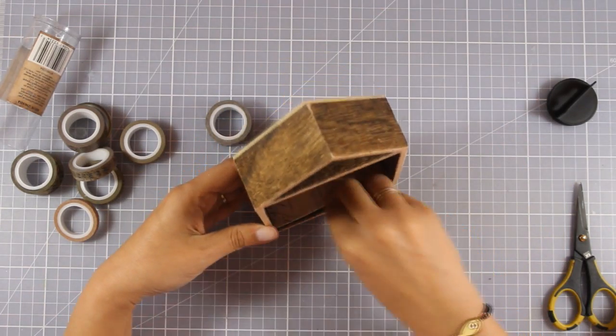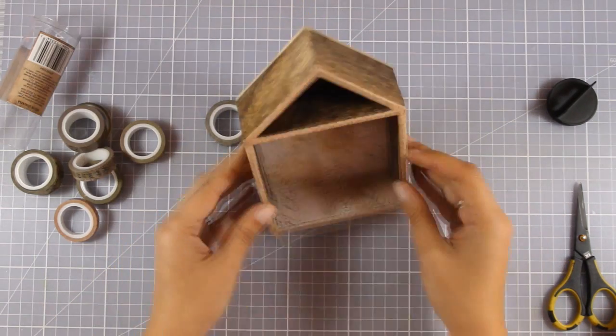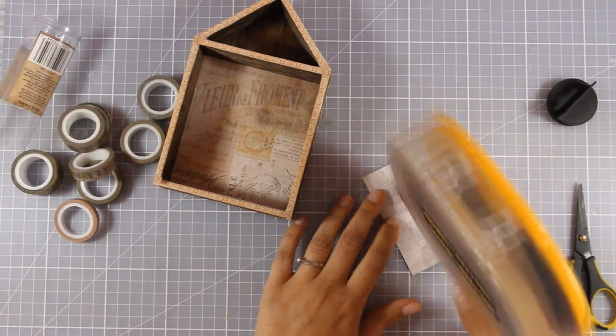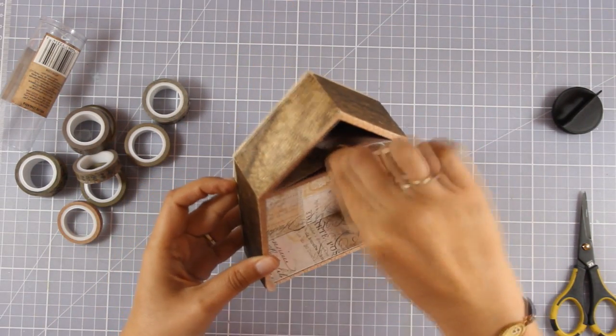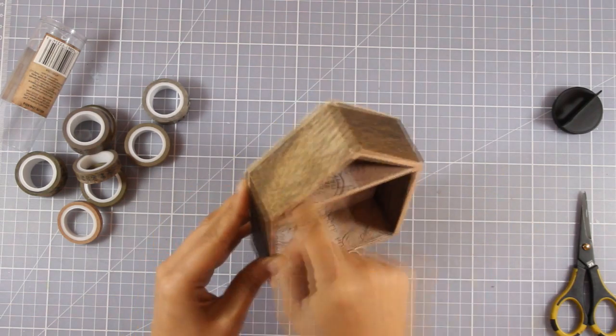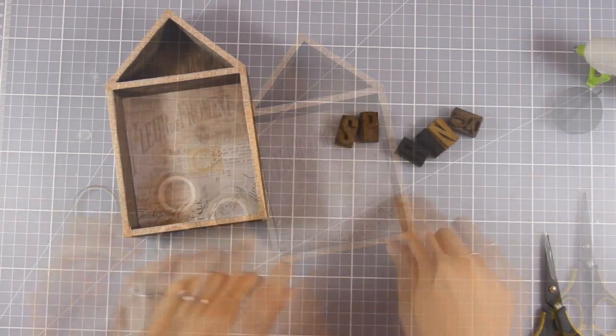Now I'm going to use those smaller paper pieces and stick them down on the bottom of my house. I have also one more for the bottom of my roof. Of course you can go ahead and cover the whole box with paper, but I decided to go plain and embrace the beautiful wooden look.